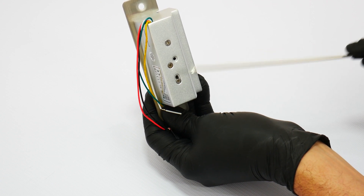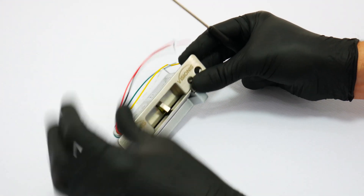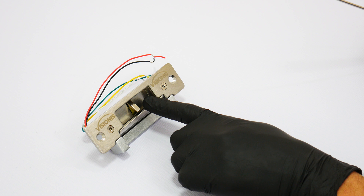Each lock will have its positive and negative outputs for power, and it will also include normally open, normally closed, and common outputs. These locks do not come with an LED indicator.